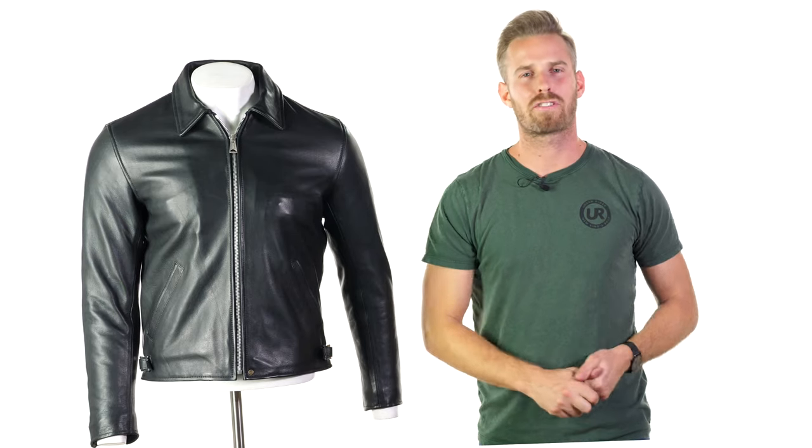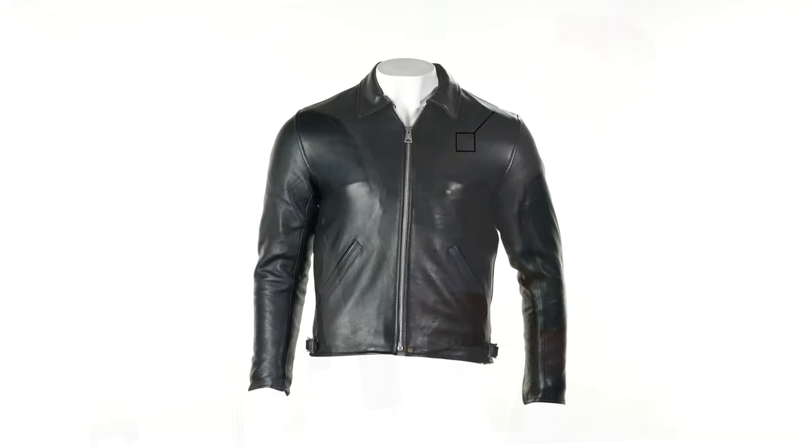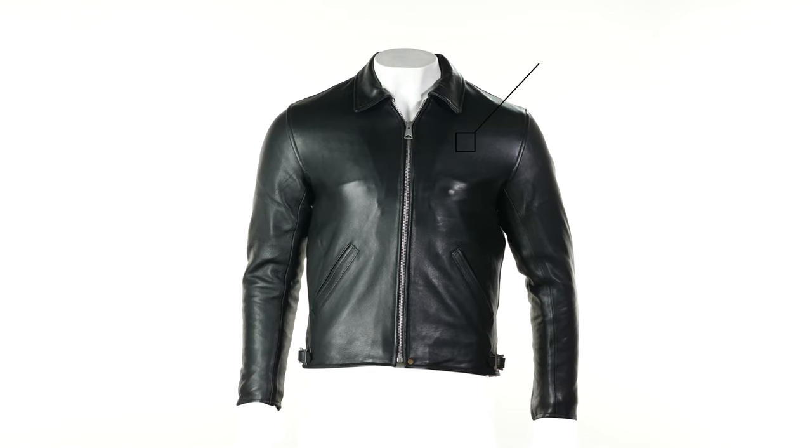If you like your jackets to have a bit of a retro twist and you like your brands to be British, then you're probably going to like the Goldtop 1958 jacket. It's a fantastic addition to a very successful line of leathers from the Goldtop boys.